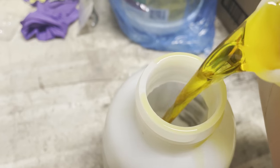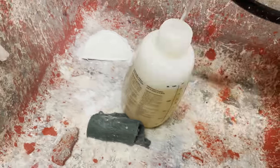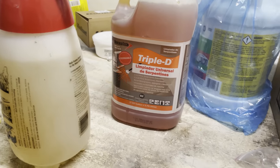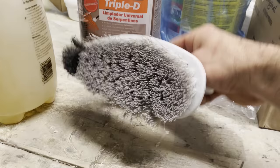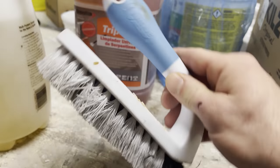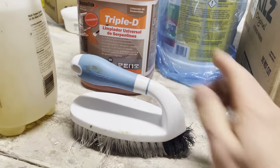As far as a brush to brush the coils, any type of toilet brush or dishwasher brush would work — you just want soft bristles, that's the key. This is the one I'm going to use and it's going to work just fine.